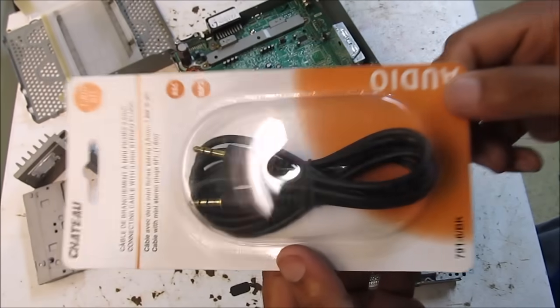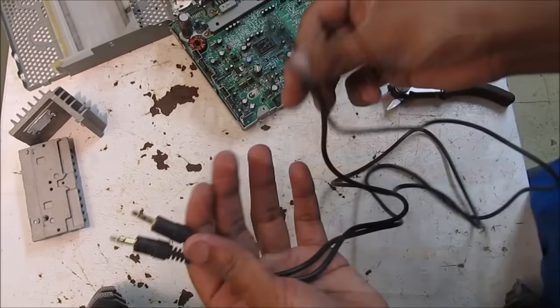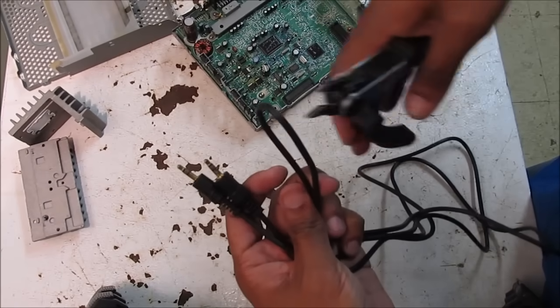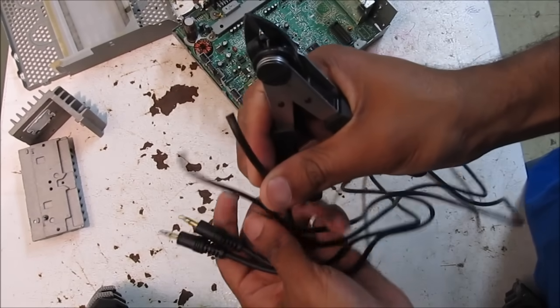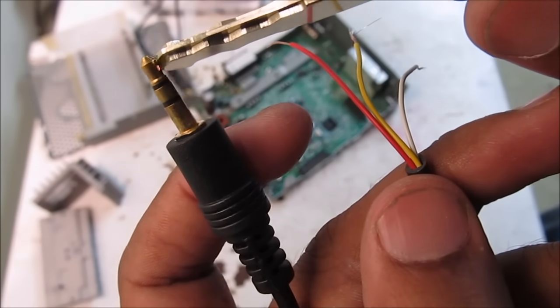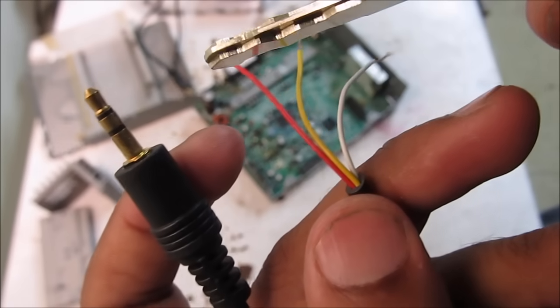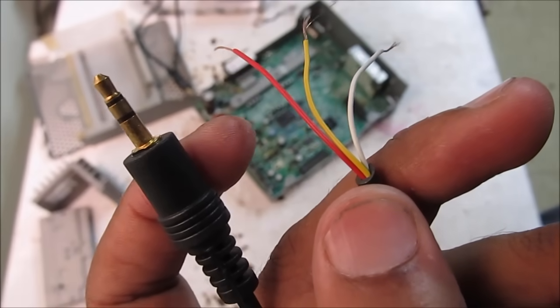This here is the heart of the project: a 3.5mm extension cable I got from the dollar store for about a buck. I'm going to chop it and strip the ends. Using a 3.5mm pinout diagram you'll determine that the top pin is left, the middle one is right, and the bottom one is ground. I can correspond those to these wires and solder it to the board accordingly.